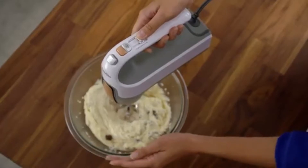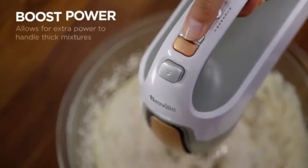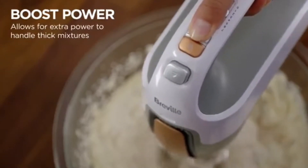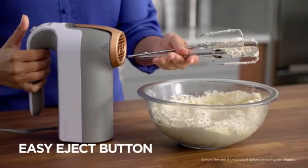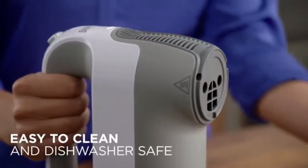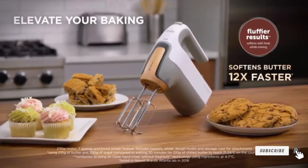The versatile seven-speed control allows you to handle any type of mixture, and the boost power button gives you the extra boost needed when tackling especially thick mixtures. An easy eject button makes for quick and convenient cleanup, and the removable magnetic nozzle is dishwasher safe. Elevate your baking with the Breville hand mixer with Heat Soft technology.